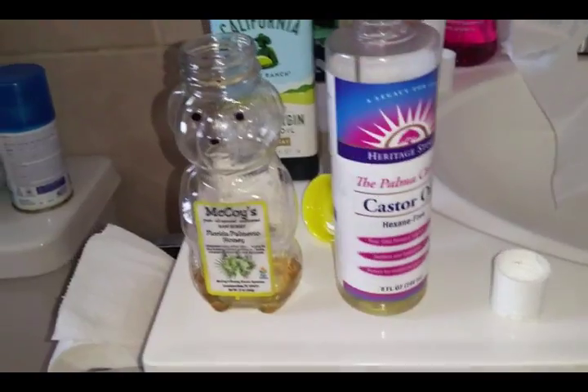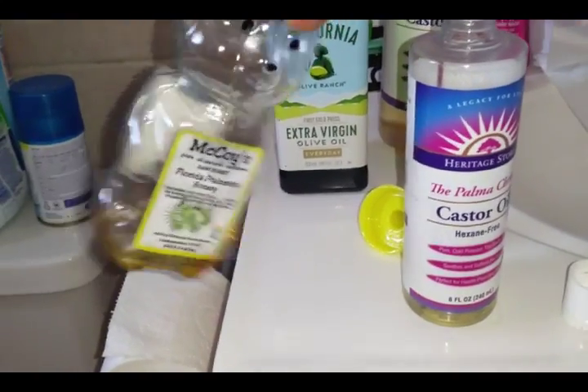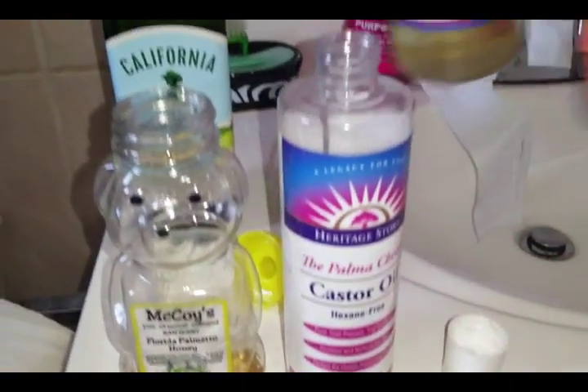Here are two empty containers — yes, I'm a big re-user and upcycler of oil containers. This one had some honey in it; I left it in there because honey's good for your hair too. Basically I'm gonna do a castor oil and olive oil mix.